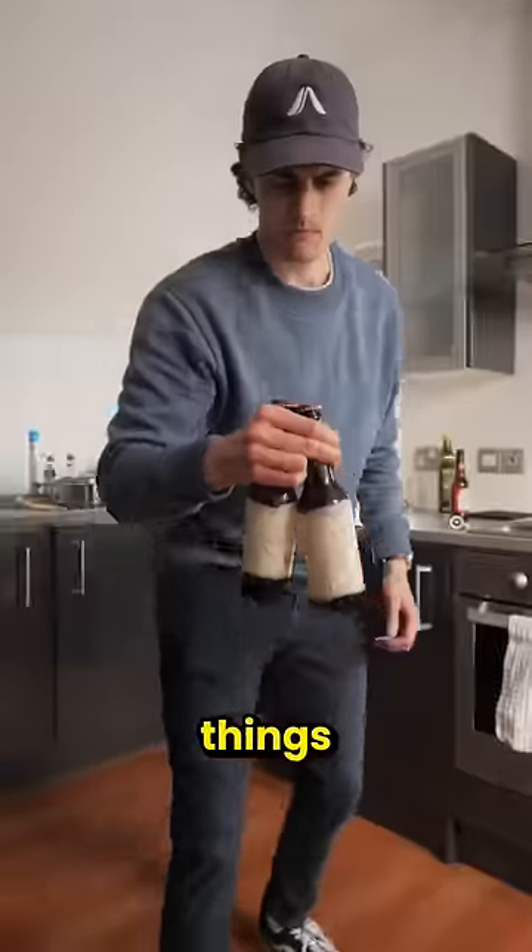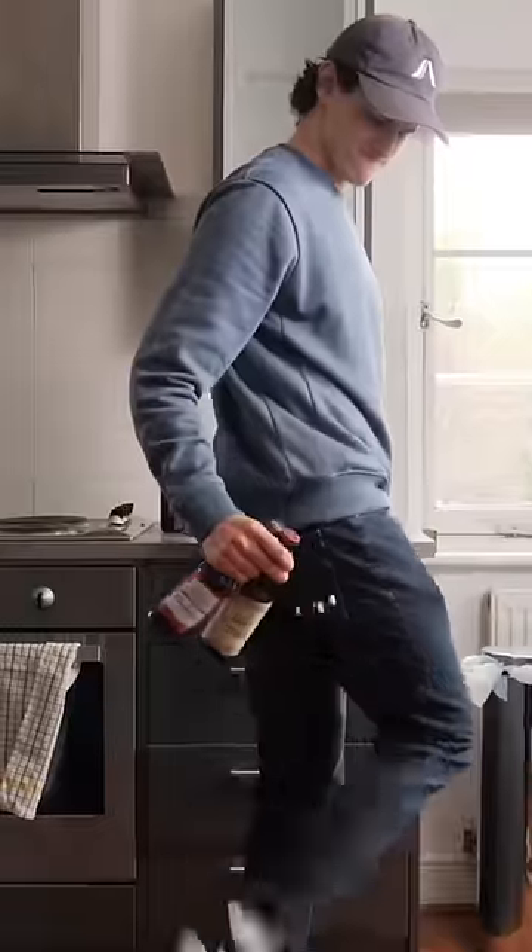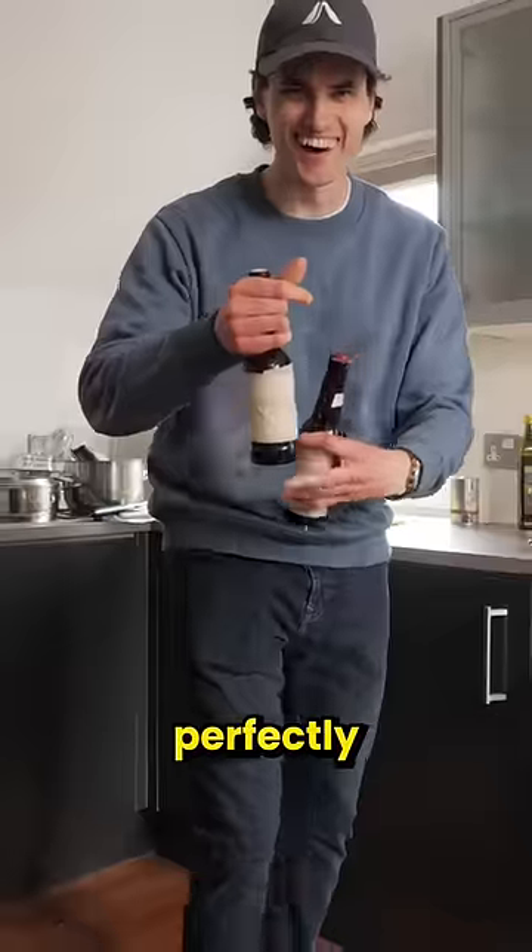So I tried combining those things and... perfectly popped pilsners, pal. Nice!